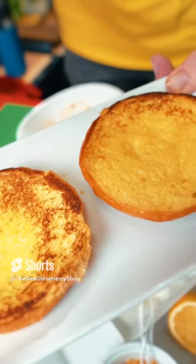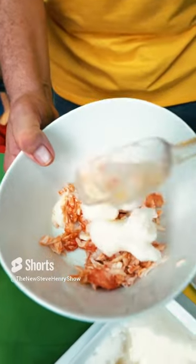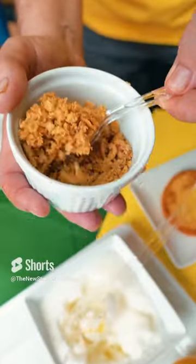We begin with toasting the buttered buns. Beginning with Alaskan King Crab. Three tablespoons of egg whites — that's the secret ingredient. Two tablespoons finely chopped fried onion.